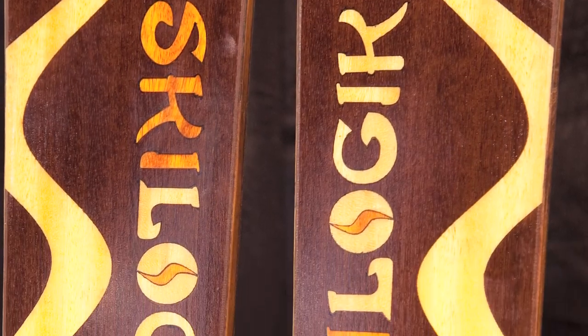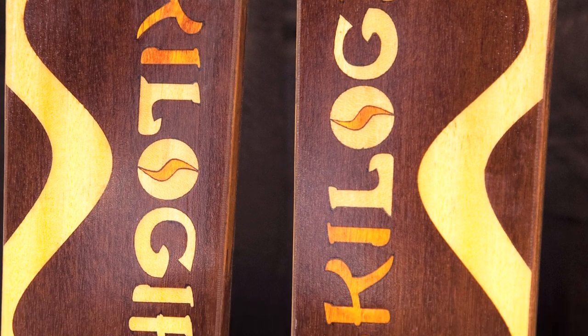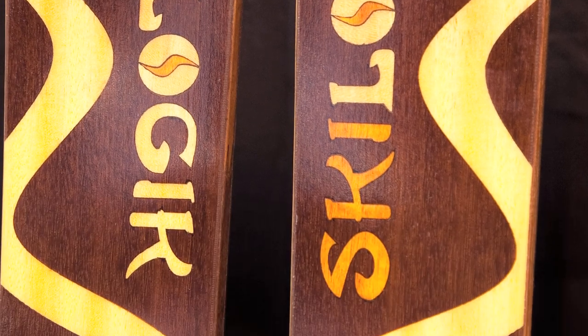Hello, my name is Mariella and I'm with Skilogic. I'm the artist director and I create all the art that you see on the skis.